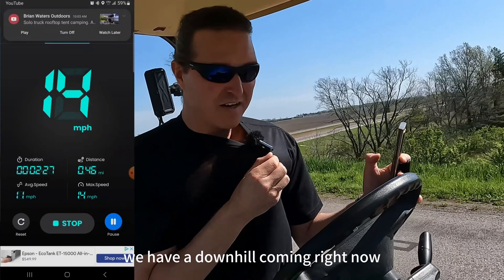Here's another downhill — we'll see if we can get faster than 17. Looks like 18... 19... 20... 21.